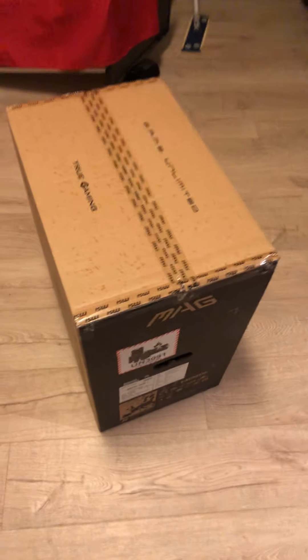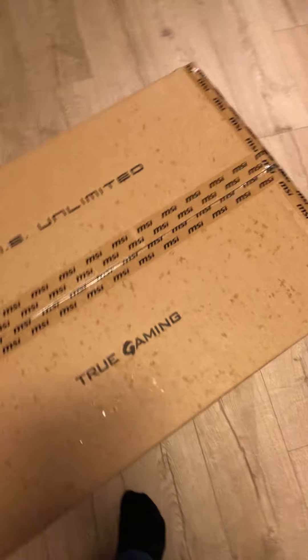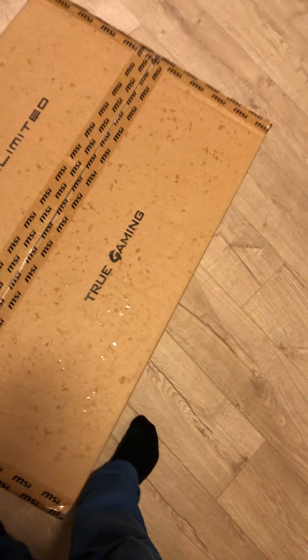Here is the package. Let's see if we can open this. I'm going to use a scissor to open this. It's pretty hard doing this with one hand.